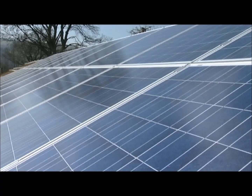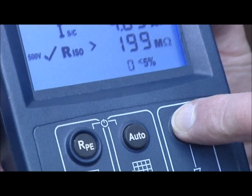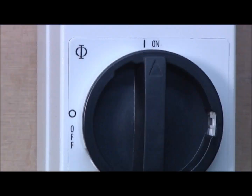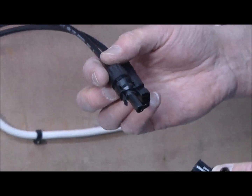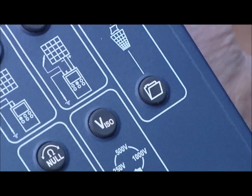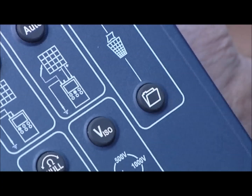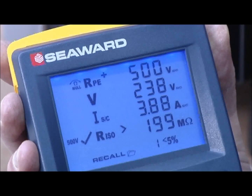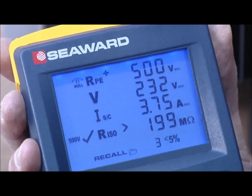If the array under test has several strings, we can repeat this measurement for each string, connecting the tester to each DC output connector in turn, taking the measurement and storing the results. Once the test is complete, turn off the DC isolator and remove all the test leads. When the test results have been stored, the recall button can be used to show test results on screen. If there is more than 5% variation between measurements taken on each string of the array, a warning icon will flash on the screen to notify you.